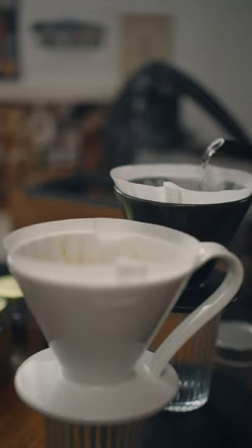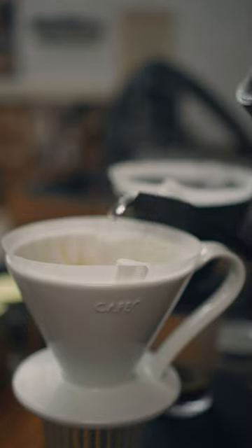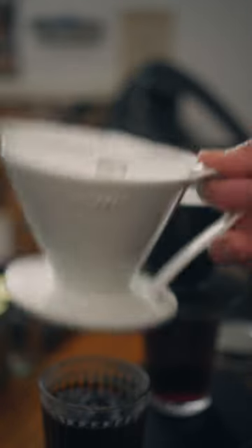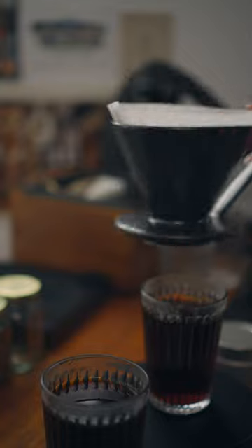Finer grind extracts from more surface area and drains slower, ending up with more contact time. The result is higher TDS and more intense flavors, both in acidity and bitterness overall.